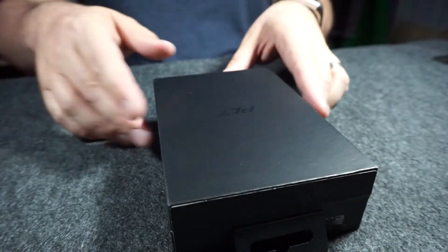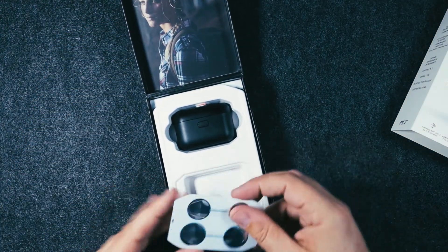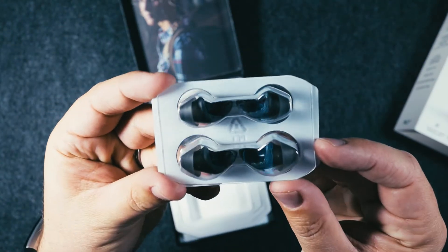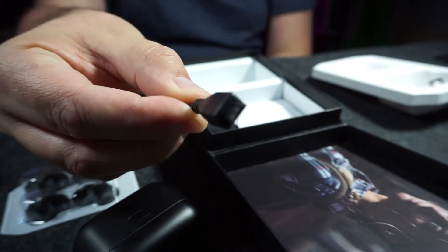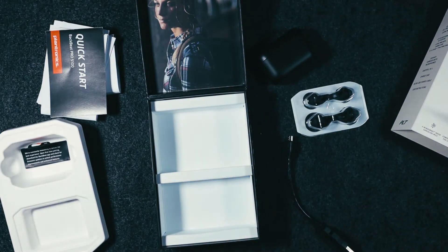Let's unbox these and see what we get. We slide it open, get that lid, and there's the Plantronics logo. Flipping it open reveals really nice packaging. Right off the bat we have additional ear tips, and these are proprietary ear tips made specifically for these earbuds — we'll break those down in a bit. You get the earbuds in the case, and inside there's a micro USB charging cable, so these are micro USB charged. And then there's a manual, quick start guides, warranty cards, and all the other good stuff — that's everything you should expect in the packaging.